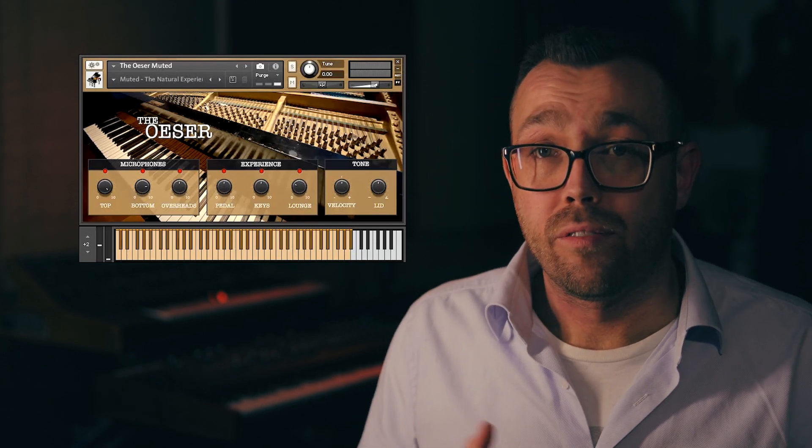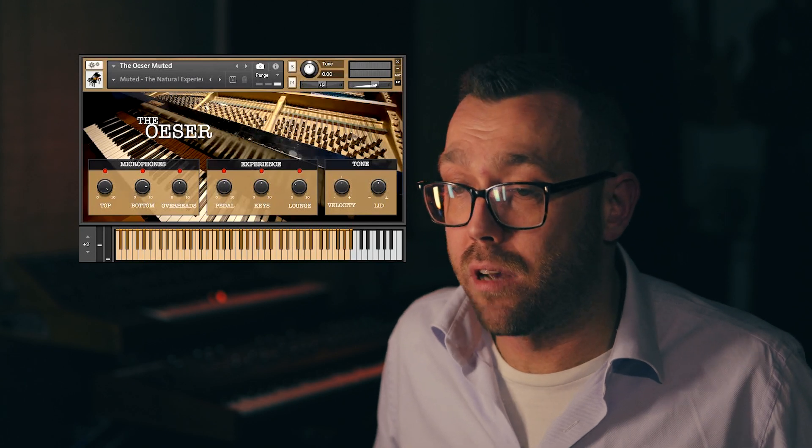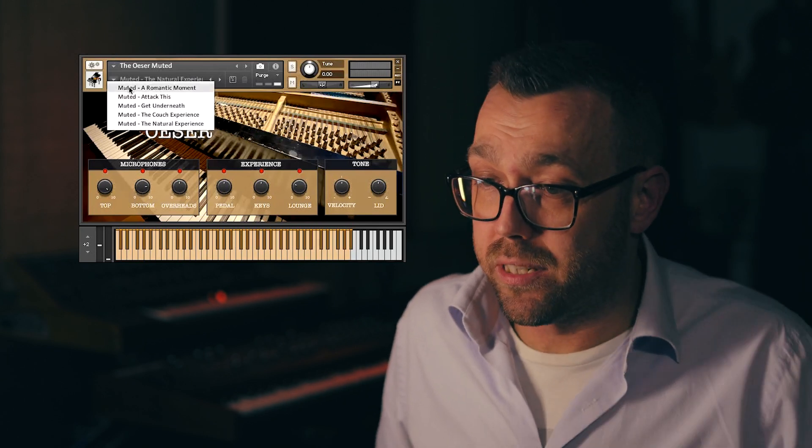All our instruments have five snapshots to quickly select the sound to get your creative process going. They are conveniently named — where a romantic moment will be a soft, intimate sounding preset.